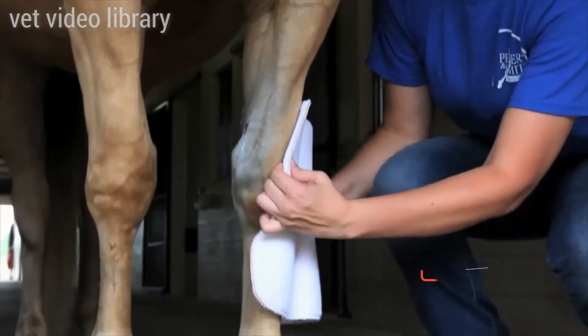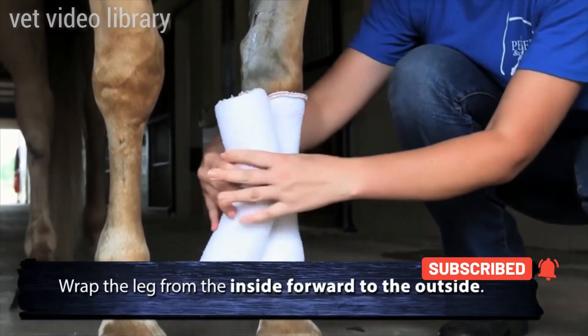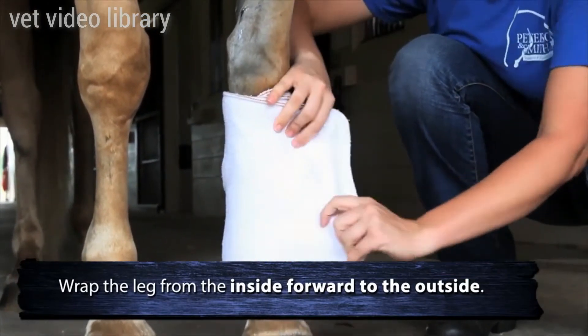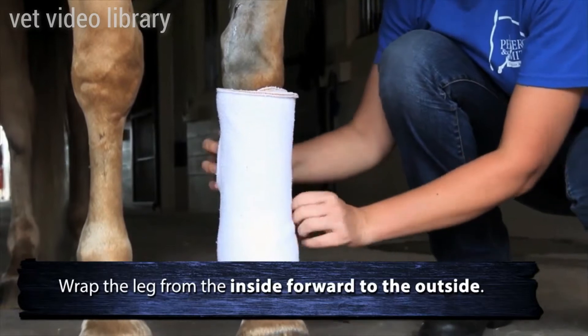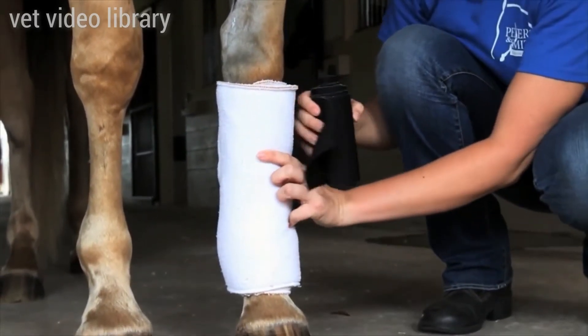If you'll notice, she works her way down the leg of the horse. She pat it on the shoulder first. She's wrapping from the inside forward to the outside, pulling it snug, but not trying to make it too tight. That's the fleece portion of the bandage.